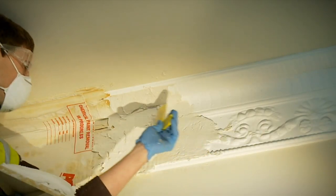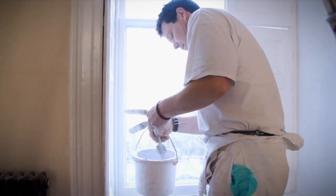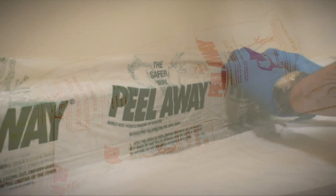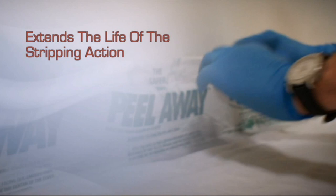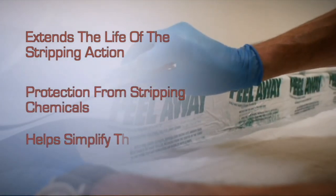Once the surface has been coated up, Peel-A-Way works away, releasing you to work on other parts of the project. The Peel-A-Way paint stripping system is methylene chloride free, which encompasses the use of a poultice. This extends the life of the stripping action by slowing any drying out, and it also protects others from contact with the stripping chemicals and helps to simplify the cleaning up process.